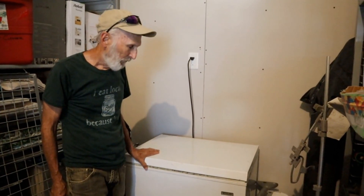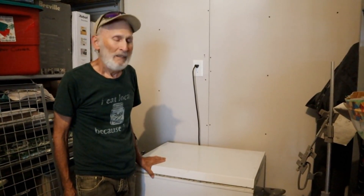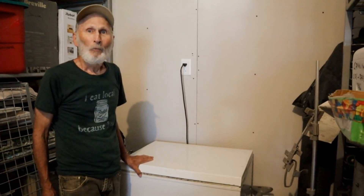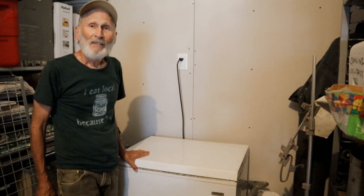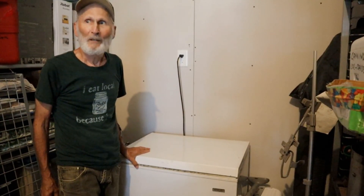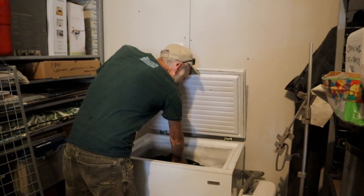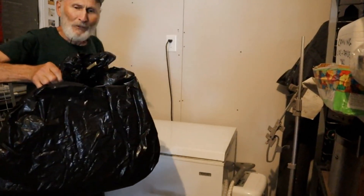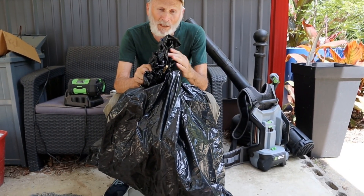This is the freezer. We use this to freeze produce that we sell, so we definitely need this bag of wasps and wasp nest out of here, because we need the space. We're going to take it out, and hopefully they're all quite dead, otherwise we're going to get quite stung. This is actually two bags, zip-tied shut.